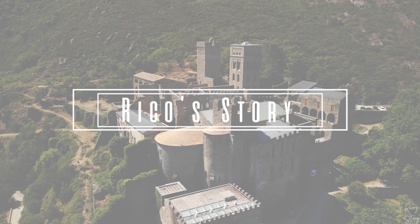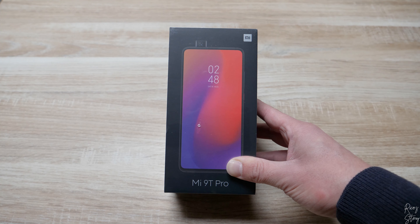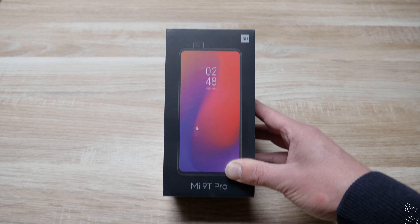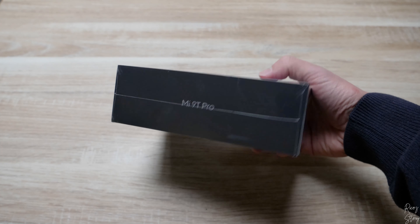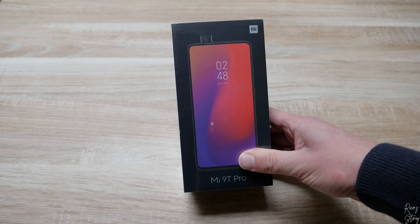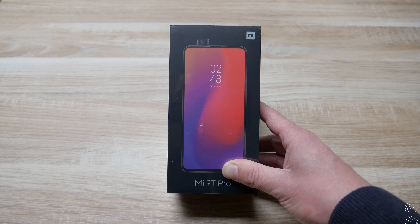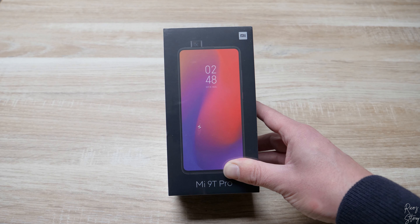We are going to unbox the Xiaomi Mi 9T Pro, and here it is. I've bought this phone on Bol.com and it arrived a few days late, but it's here. I like how the box looks — it's very luxurious, it's got the Mi 9T Pro on the side, regular black on the back, and it shows the pop-out camera. I've got the 128 gigabyte version; there's a 64 gigabyte version as well. Colors available are black, blue, and red — I've got the red one.